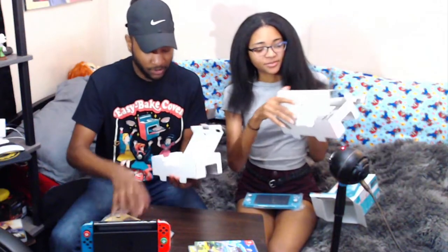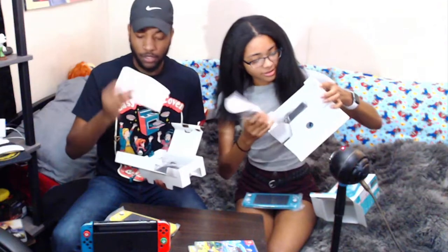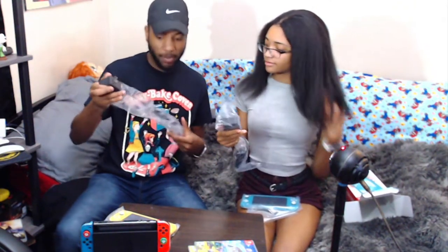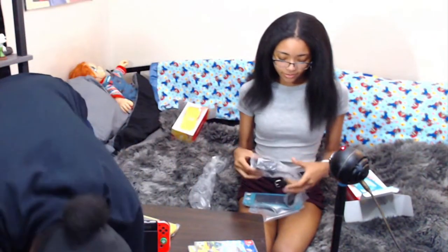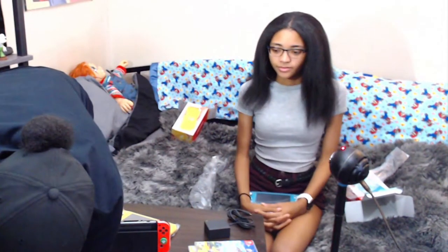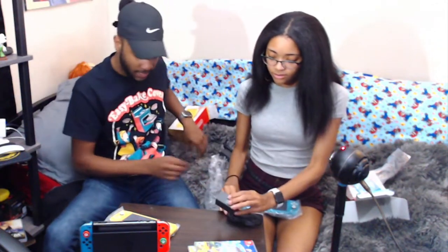So when you open the console box you get the — the thang thang — the directions that nobody reads, and the charger, cause you need that. Size comparison — it's the same size as the regular one, USB-C, you know.